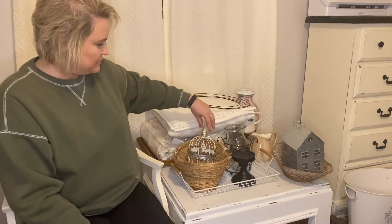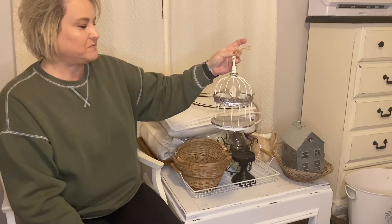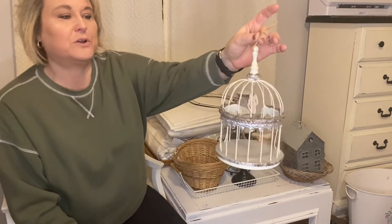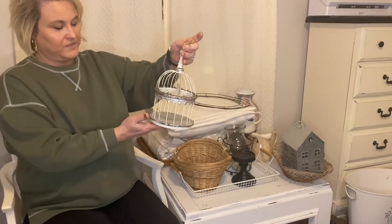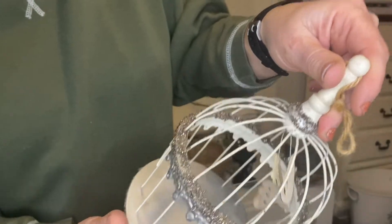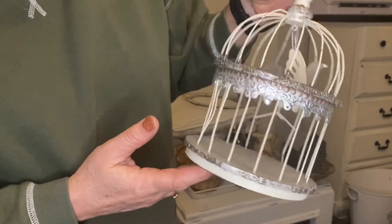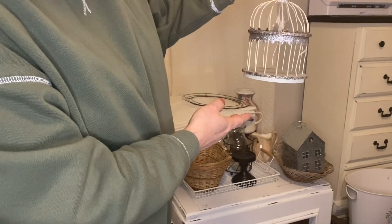And this is one of my favorite things — I've never seen it in my mom's house before. It's a little bitty bird cage with a little bird. The big problem is all that glitter and how I'm going to get it off there, but I think I can do it. It's such a cute little bird cage.